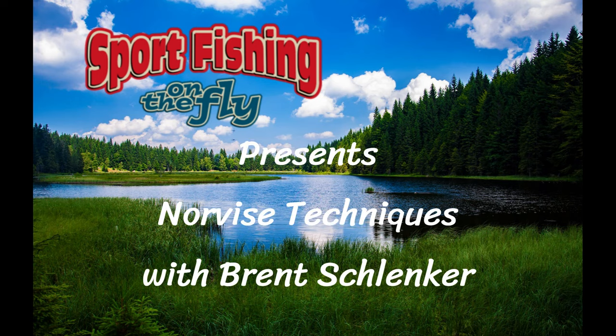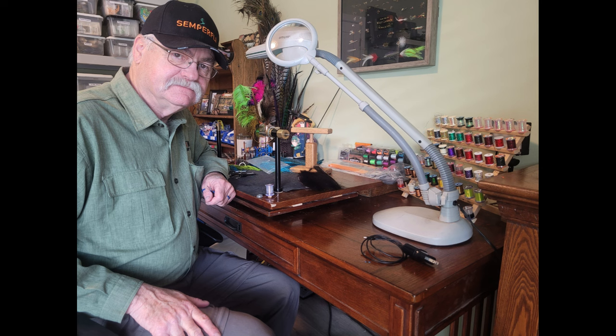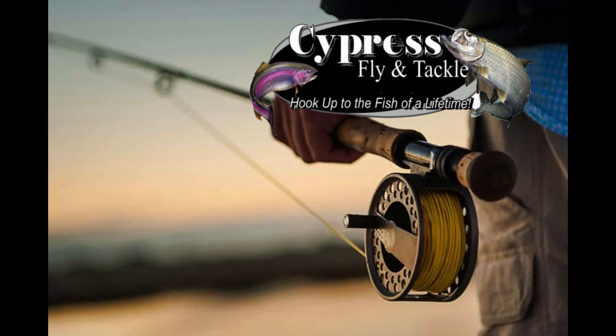Welcome to a special presentation with Brent Schlenker demonstrating tips and techniques on the Norvice. Brent has been tying flies for over three decades and enjoys sharing his experience. He and his wife Diane have enjoyed fly fishing their favorite waters, meeting great folks during fly shows, along with their guiding company and fly shop. Brent has designed some effective and durable flies.